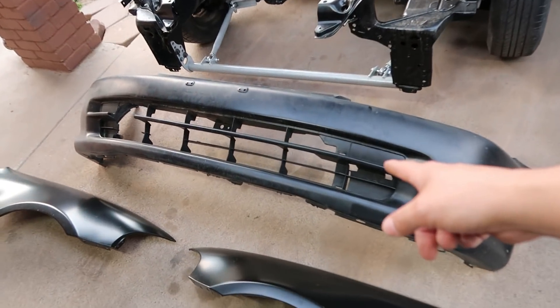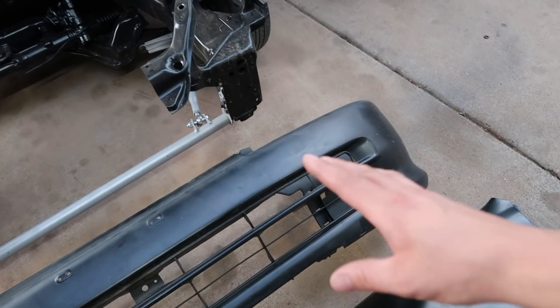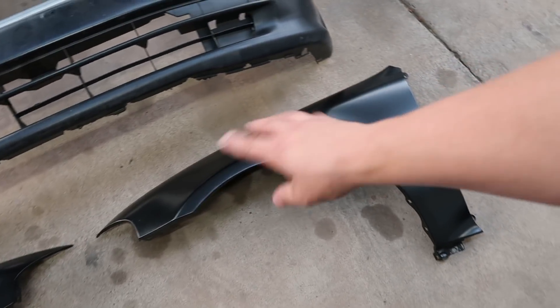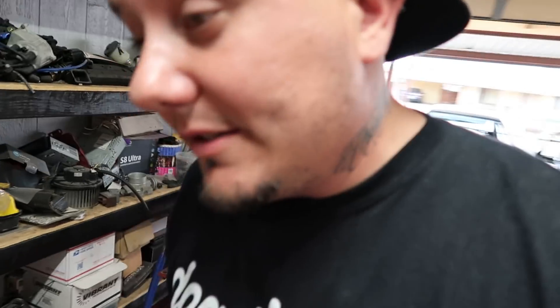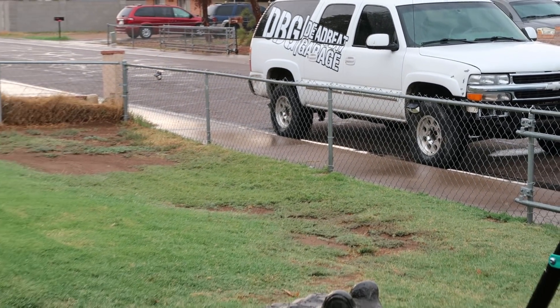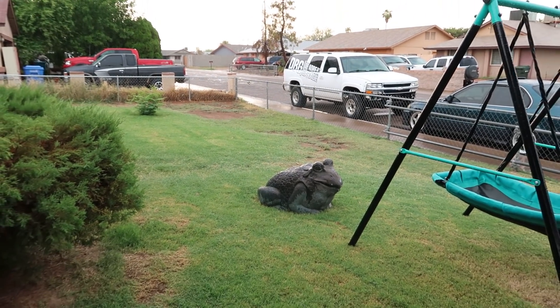I've never built a turbo car myself. We're going to go ahead and mock some stuff up. That's a sedan bumper - Braven pulled this off of that parts car that got dropped off to us. We have some plans with it in the future so it's not going to stay looking like this. These are his fenders, some sort of aftermarket but brand new. Of course it started raining - the weather seems so unpredictable nowadays in Arizona.